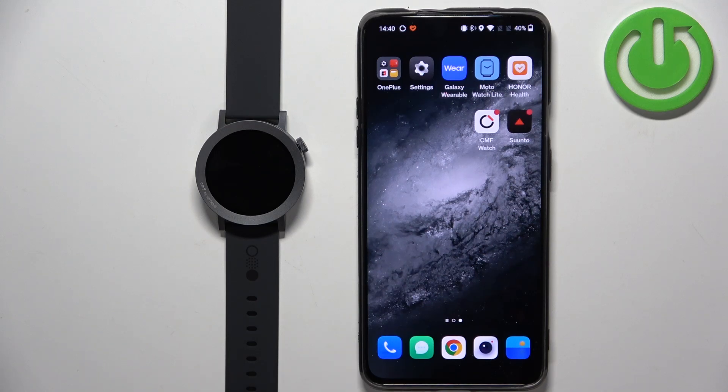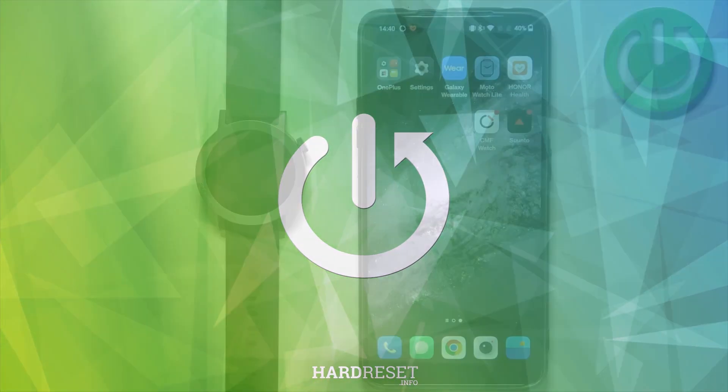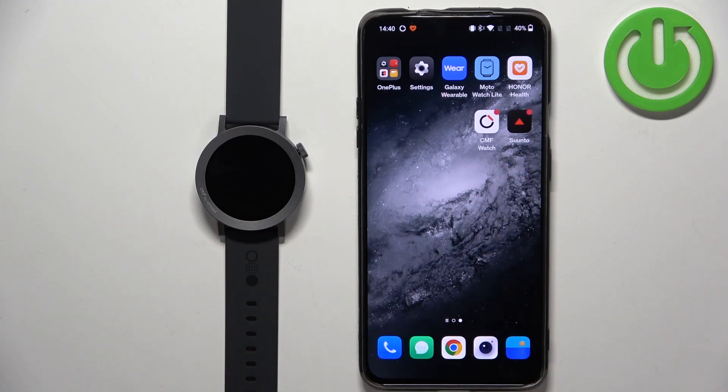In front of me I have CMF Watch Pro 2 and I'm gonna show you how to update the software on this watch. Before we start, if you want to update the software on this watch, your watch needs to be paired with a phone via the CMF Watch application.